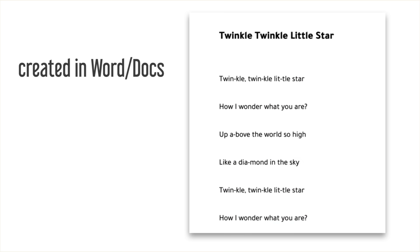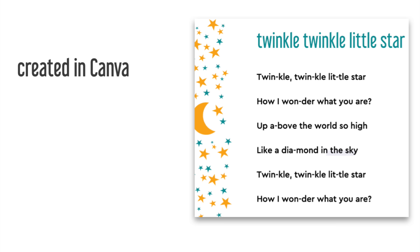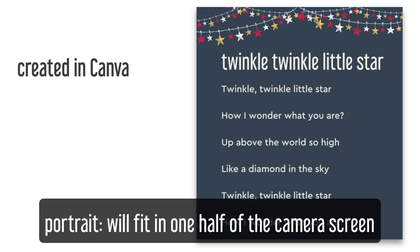First of all, type out the lyrics or chord progressions or whatever it is that you want to show next to you on the screen. You can use Google Docs for this, Microsoft Word, or a graphic design tool such as Canva. Make sure you do this in portrait mode so that you end up with something that can fit in one half of the screen.